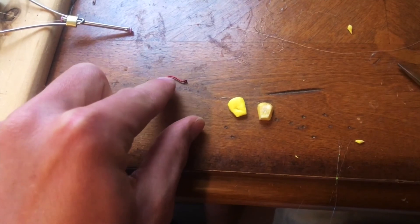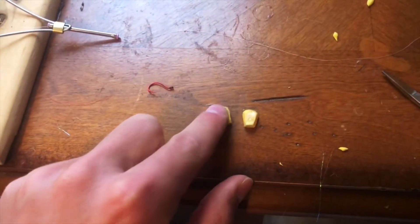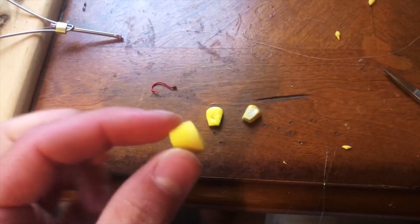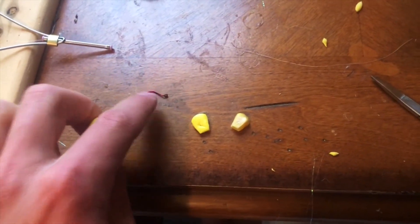I'm going to put some weight on this hook. I want to be able to hide that by folding it over. This piece is a little too thin to fold over, so what I'm going to do is cut another strip, make it identical, and then almost sandwich them on each other on the hook.